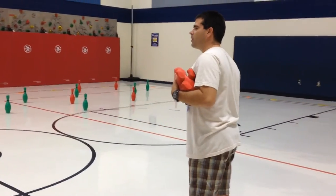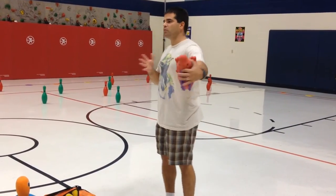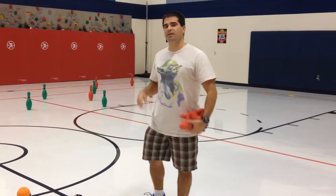This game we have played so far in second through fifth grade. You can easily do it with kindergarten and first graders too — you would probably just adjust the distance that they are throwing from.